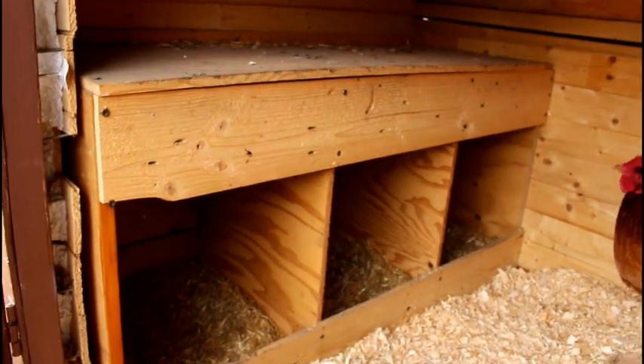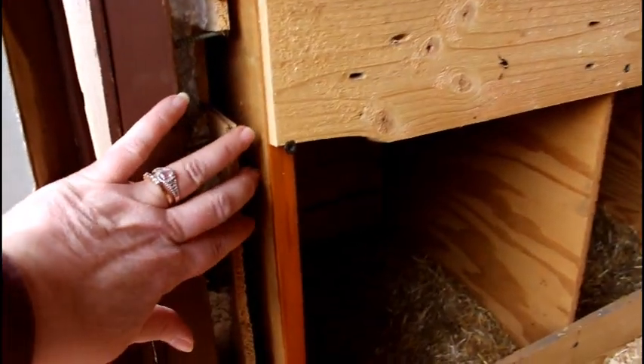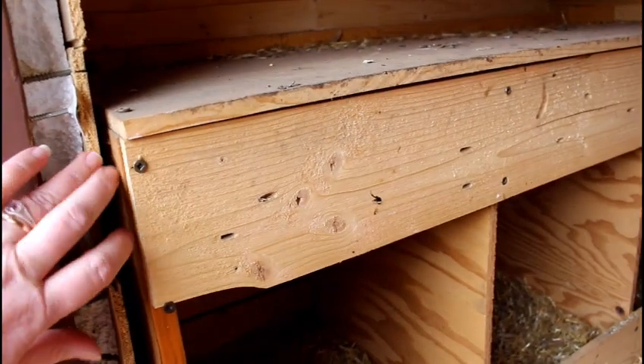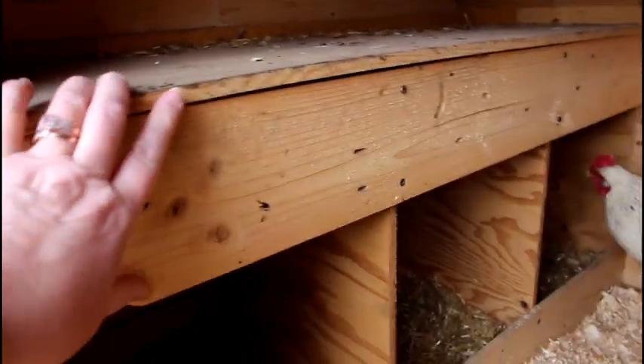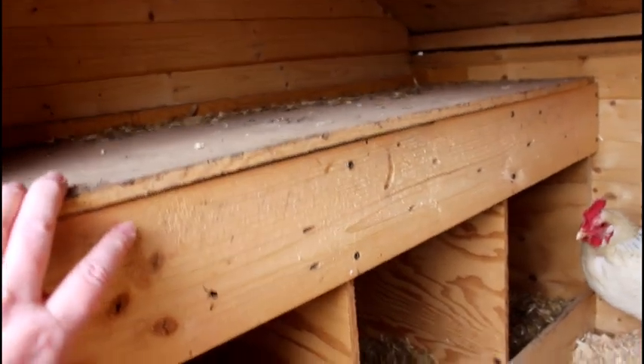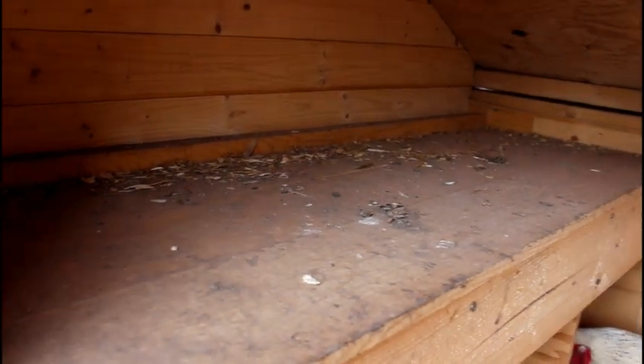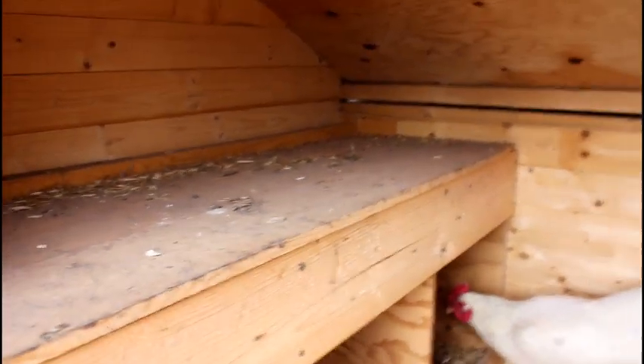This is our egg nesting boxes. You can see it is completely separate from the rest of the coop and can come out completely. There are just three boxes for six birds — that's plenty of boxes. They do like to play up on top now and again and make a mess, as chickens do.